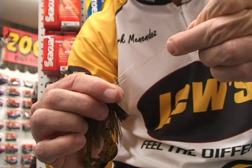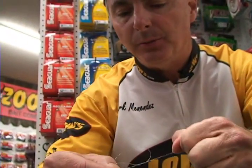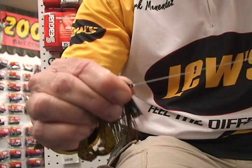Sliding everything down, keeping that opening on the top of your knot, pull both lines down, keeping that little loop on top of the knot ties the perfect Palomar.